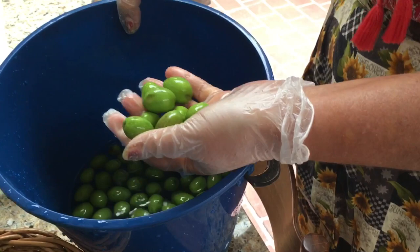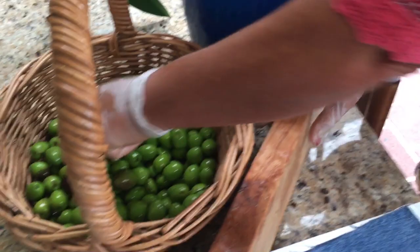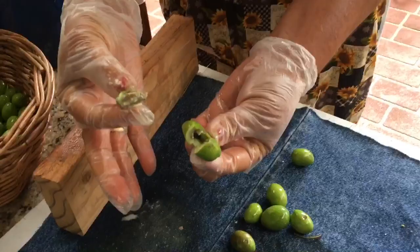So it's just water, no salt in there? No, just water. So once they stay in the water for three days, once you squash the olive, you can see the pits come out very easy.